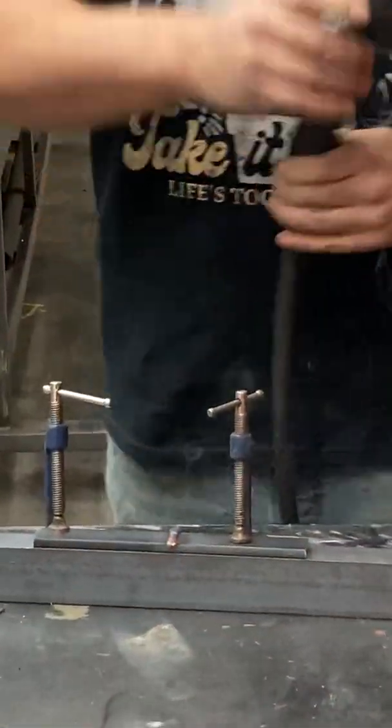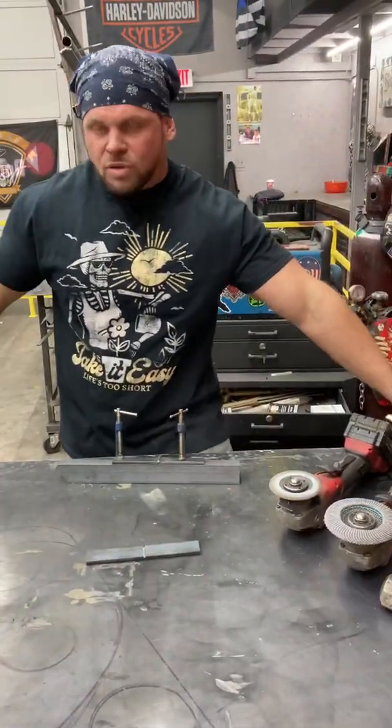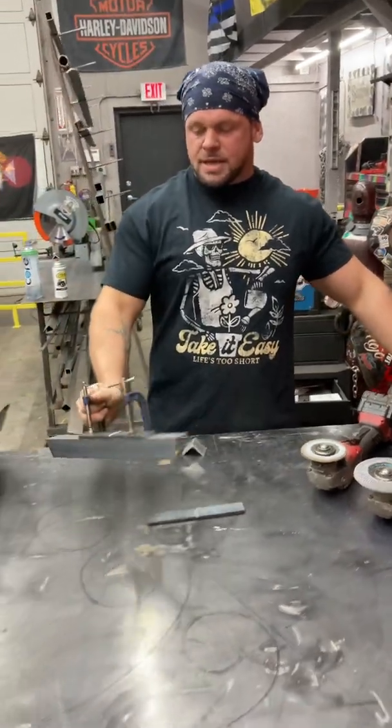So we're going to weld this clamped one first. What we're going to do is we're not going to unclamp it right away — we're going to let it cool down a little bit. So we're just going to put this thing off to the side.